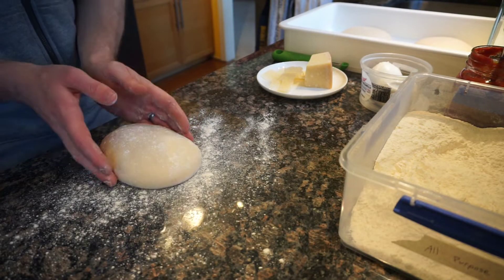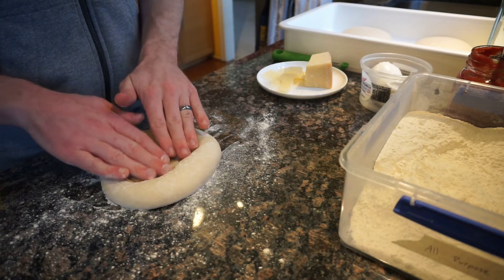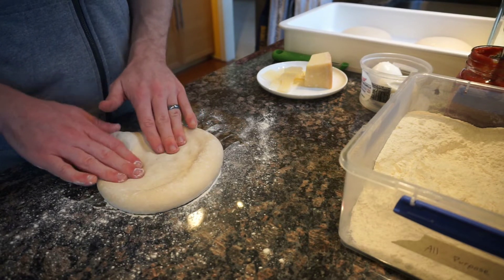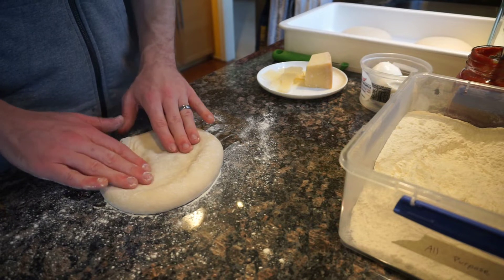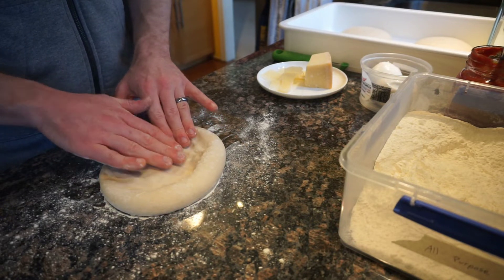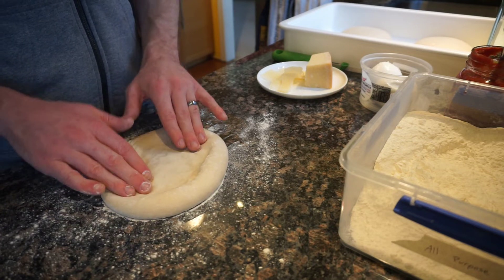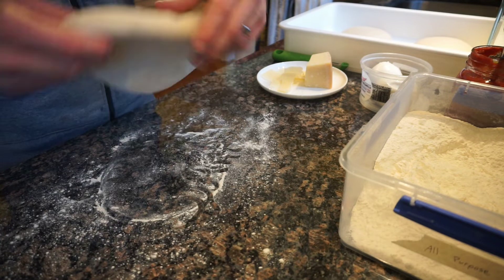We'll be making a pretty classic Neapolitan pizza today. There are a ton of recipes out there for wood-fired Neapolitan pizza so I'm not going to spend too much time on my specific measurements. The dough is made from just flour, water, salt, yeast, and olive oil. We use the blue bag of Caputo double zero flour in the dough, which is best for wood-fired ovens, and all-purpose flour for dusting.